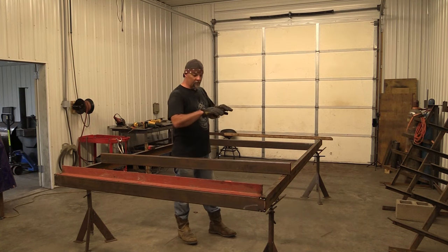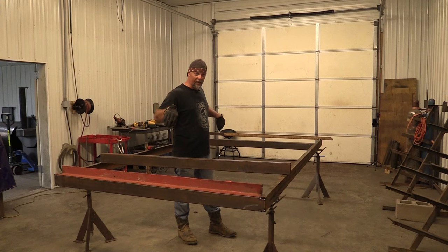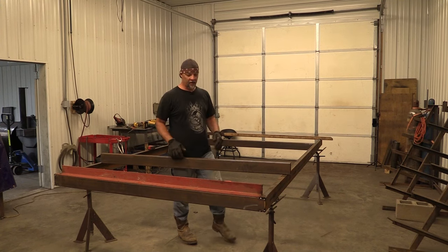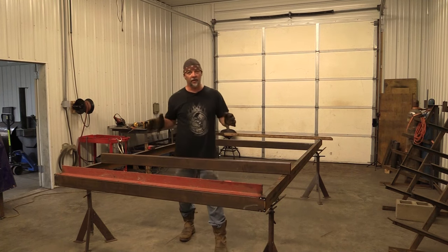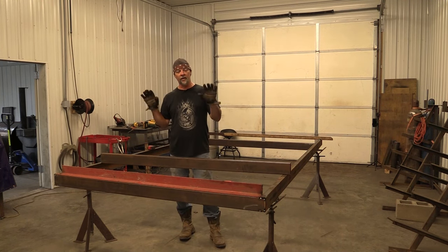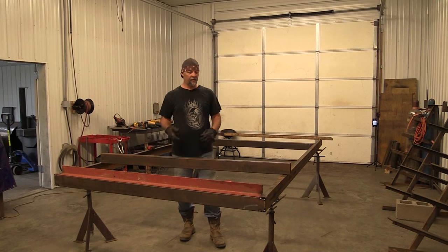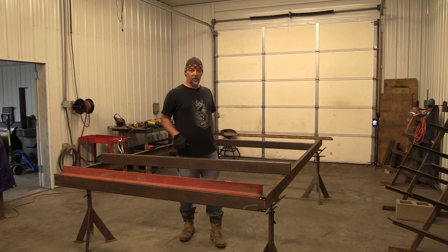So we've got our trailer main beams laid out. We've got our front cross member put in place and our rear cross member in, and we've got these extra pieces on there just to kind of hold the trailer square while we're welding on the front and rear cross members. So we're perfectly level both directions and we have our cross members in.